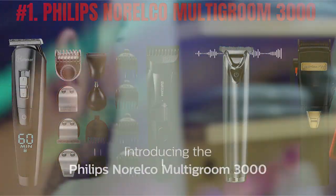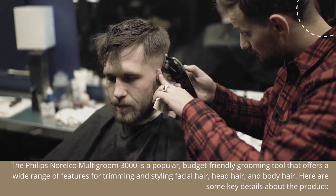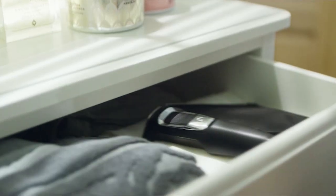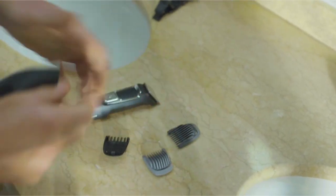Number one: Philips Norelco Multigroom 3000. The Philips Norelco Multigroom 3000 is a popular budget-friendly grooming tool that offers a wide range of features for trimming and styling facial hair, head hair, and body hair. Here are some key details about the product.